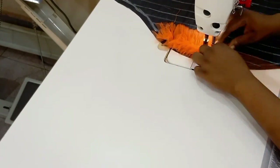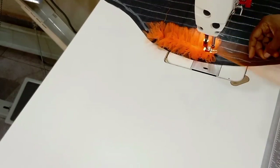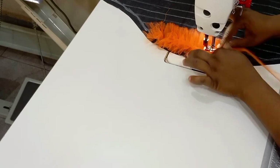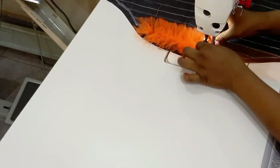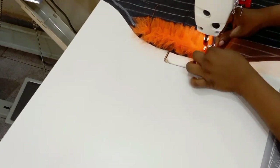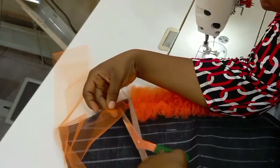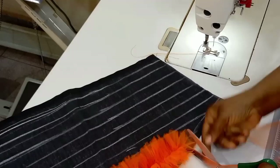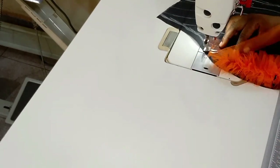In case you are sewing and your net finishes, you can go ahead and add up another piece of net and continue plating. Once you are done with one line, cut off the net and then use that net to continue with the other line. Remember not to sew on your seam allowance.